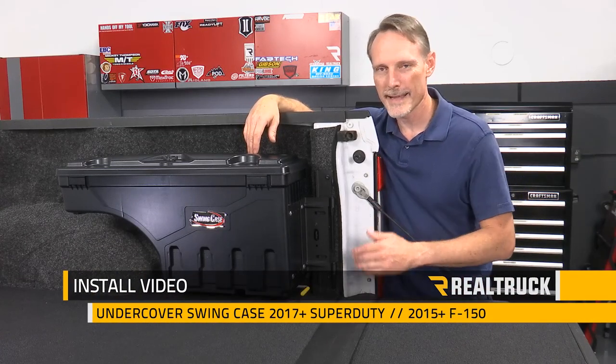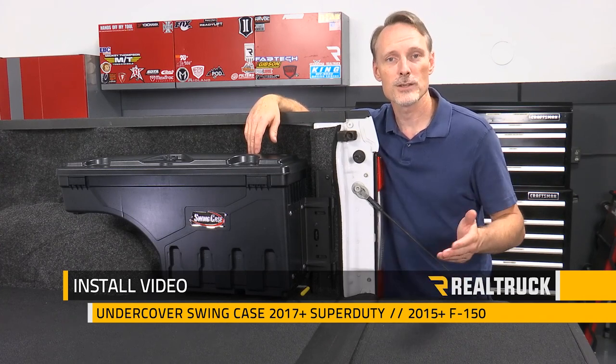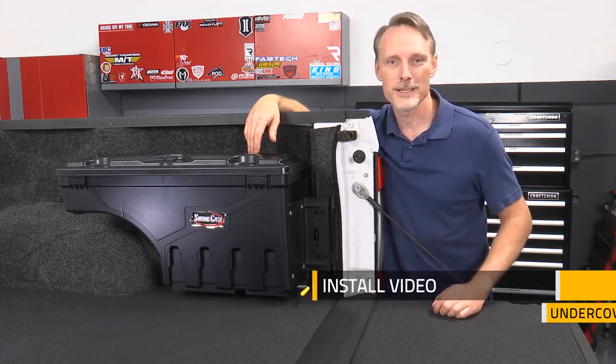Today we're going to install the Undercover Swing Case on a 2017 and up Ford Super Duty. This is the same install as a 2015 and up body style Ford F-150. Let's go ahead and get started.